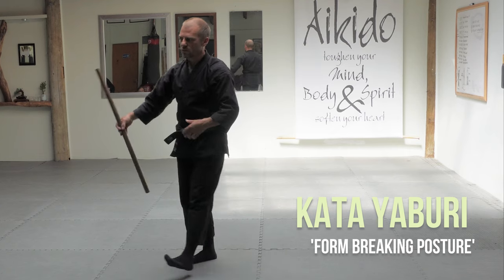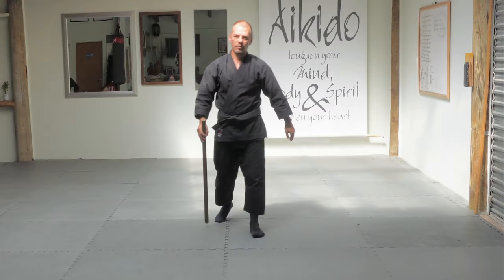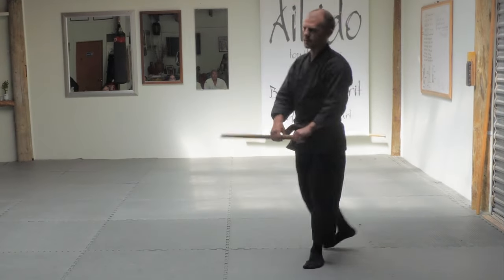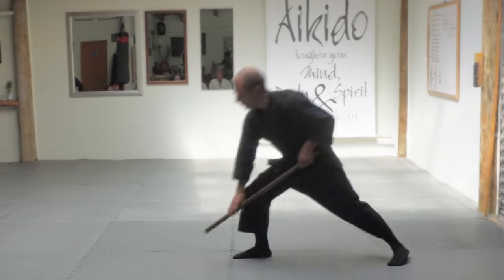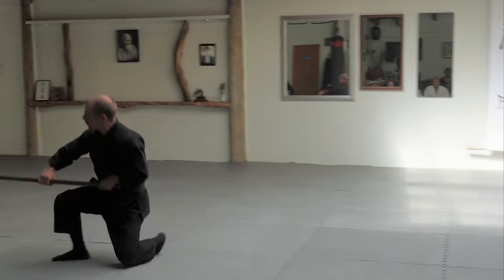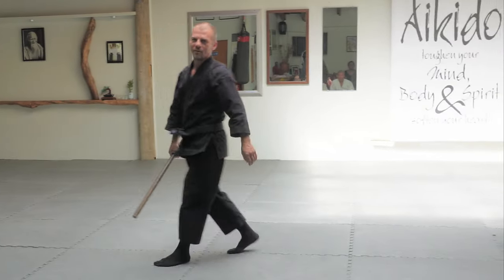Think about those during it. We've also got three ukemi with the hanbo that we practice. The first one we start from Kata Yaburi — we're just rocking down the legs, just doing an ukemi back into it like that. Front legs.